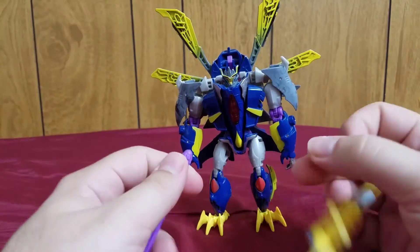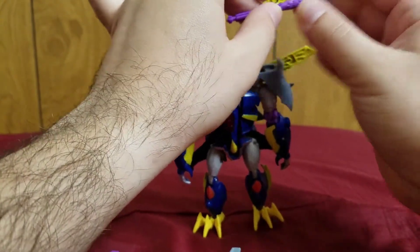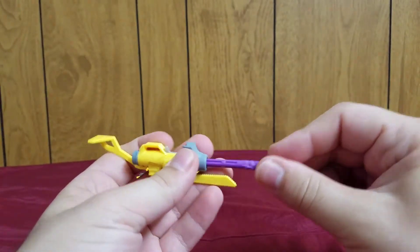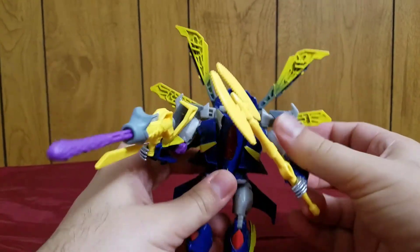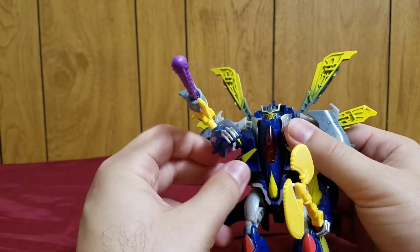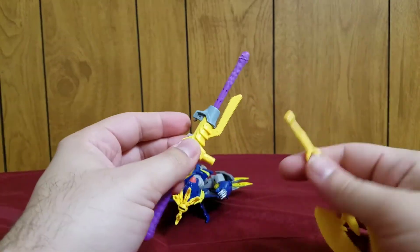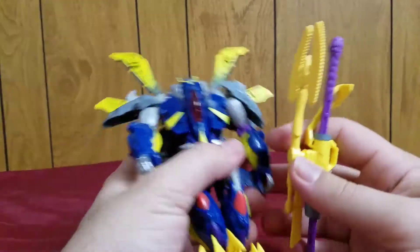Let's get on with his accessories in robot mode. You can plug the cannon into his hand, or if you want you could mount it on his arm for a Megatron-esque fusion cannon look. Here's the interesting thing — these two weapons can actually combine together. On the back part of the axe, you can attach the cannon. I thought this was how it was supposed to be done the first time, and you end up with this entire combined mess which you can barely hold.